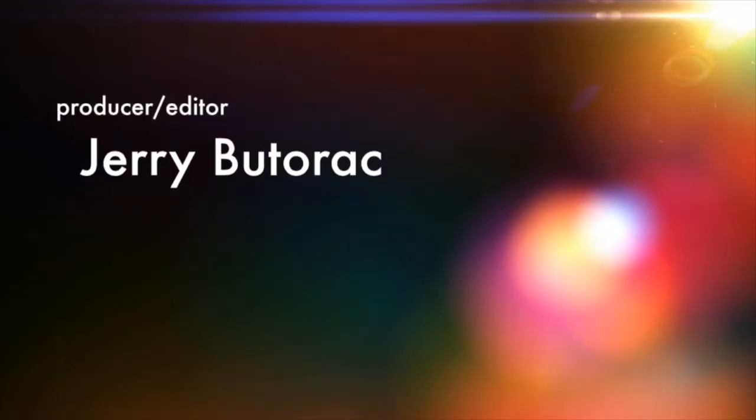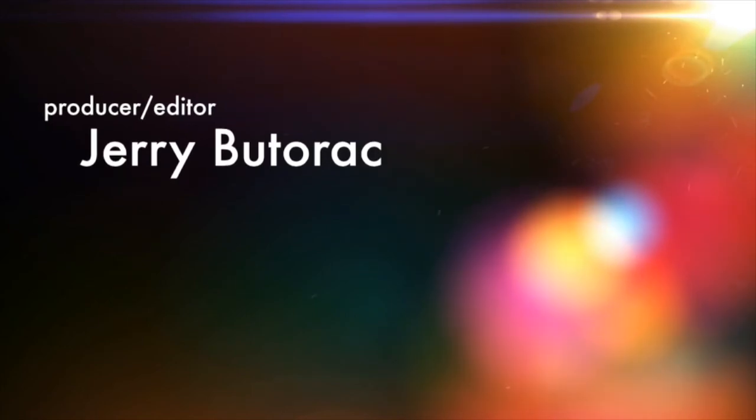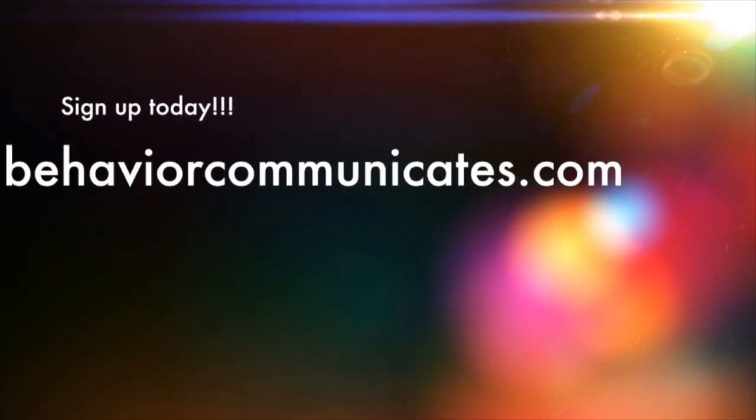Please like this video and leave a comment below, and share it with all of your parents, your teachers, your friends, and your co-workers on Facebook, Twitter, and all your other social media. You take care and I'll see you next time. Bye-bye.